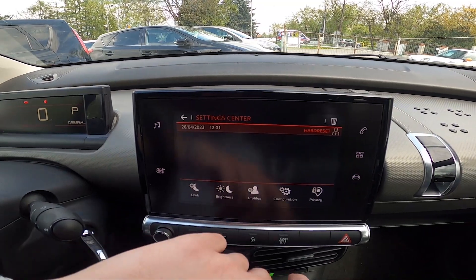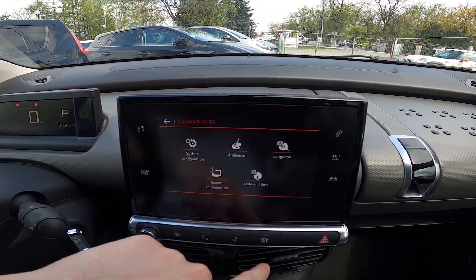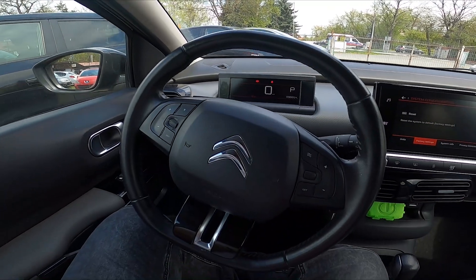In the beginning let's take a look at the screen display and go to settings. Enter configuration, system configuration, factory settings and select reset. And that's basically it.